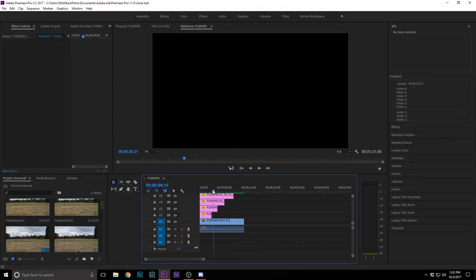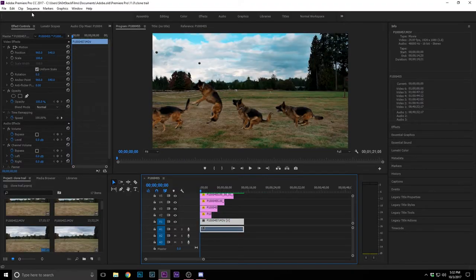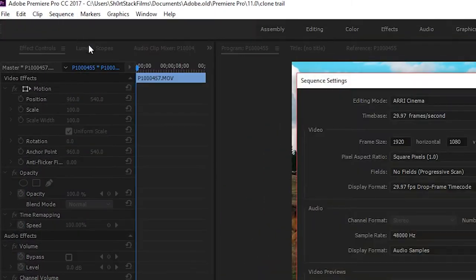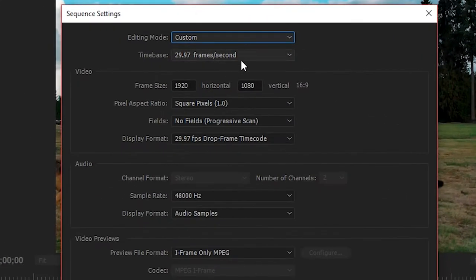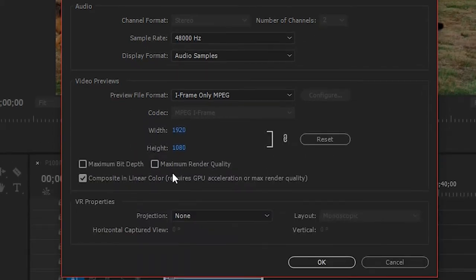Here we are in Adobe Premiere Pro. For the sequence settings — since I already created the project called 'clone trail' — we're going to do custom editing mode, 1080p at 29.97 frames per second, square pixels, no fields, and 48 Hz for the sample rate.